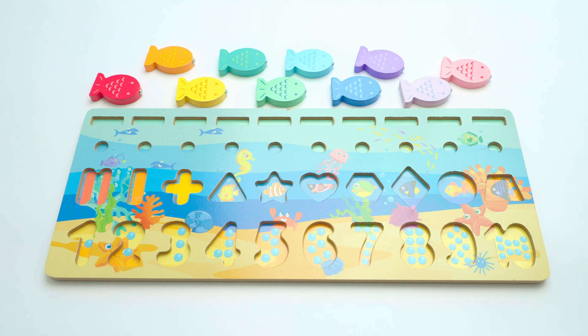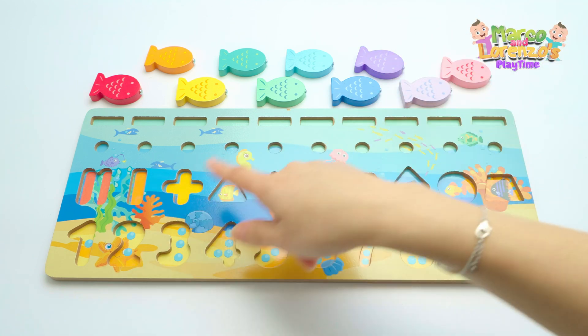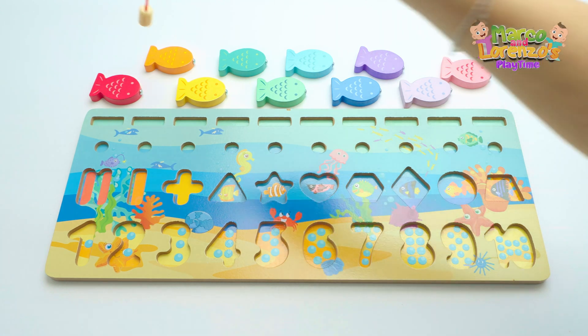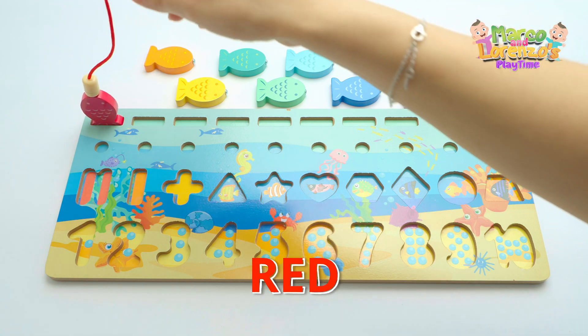Oh, what we got here — a wooden toy! We have fish shapes, numbers, and colors. Shall we start with the fish? Let's go fishing! Let's start with the red — see what goes there.